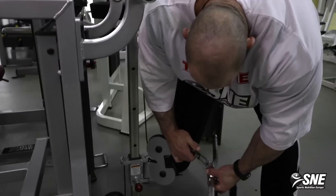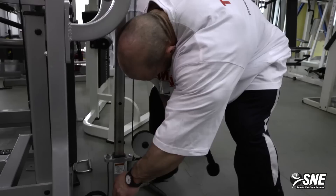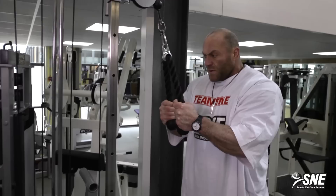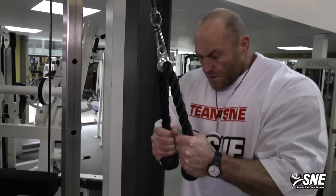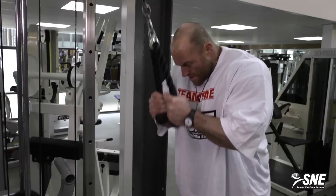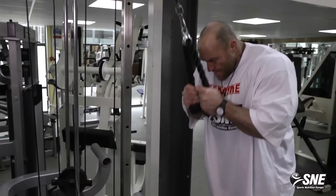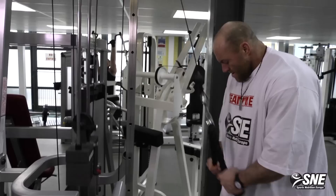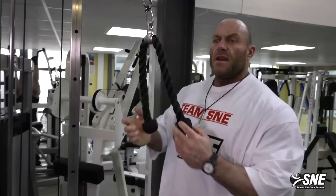So this was the first biceps exercise. Now I'm going to show you a good triceps exercise. The rope on cables is really good to warm up the joints, and it's something me and a lot of other pros start with. Full range of motion from bottom to top, and squeeze the muscle all the way down.